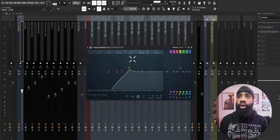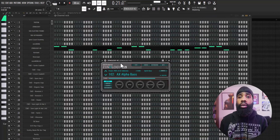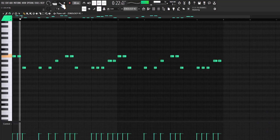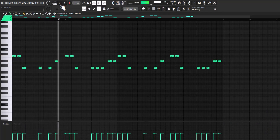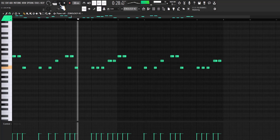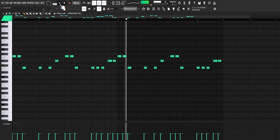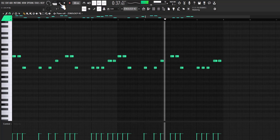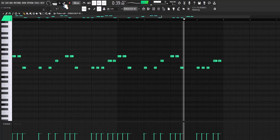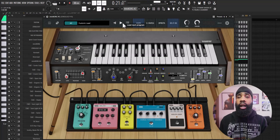For the effects on that, all I have is the EQ just shaping it, I have a delay, I have a Valhalla vintage reverb. You already know I got to throw the alpha bass in there. For my next sound I got this lead out of mini Korg.